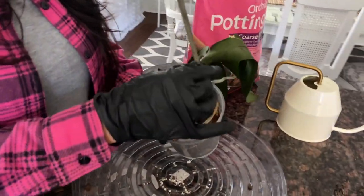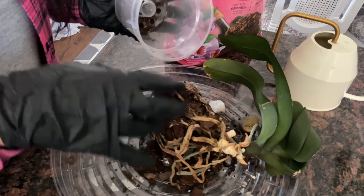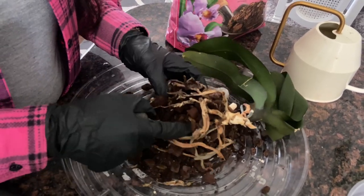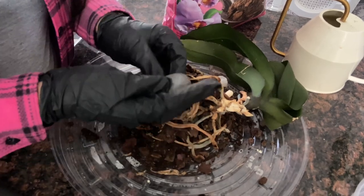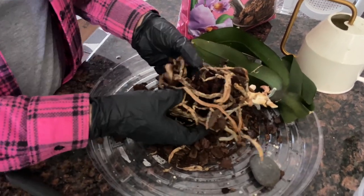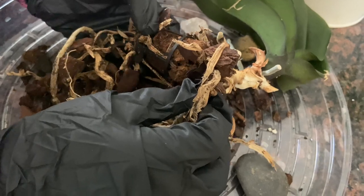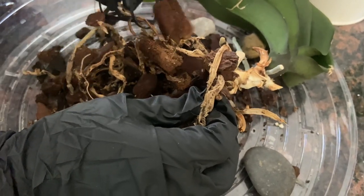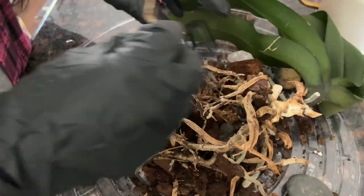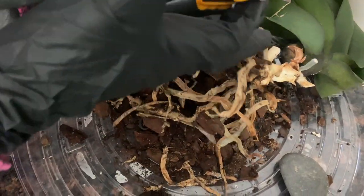Let's repot this baby. I want to see how it looks — and I want you to see it too in case you ever have to go through this. Look how chunky it came — this is basically the potting media it came with when I bought it. This teaches us they want it to be very, very airy. That's what orchids want. And obviously there's a lot of dead roots. Wow, interesting — I guess that's where they started it. We don't need to keep that, so we're going to take it off and cut off all the dead roots. The dead roots obviously look very dry and very brittle.